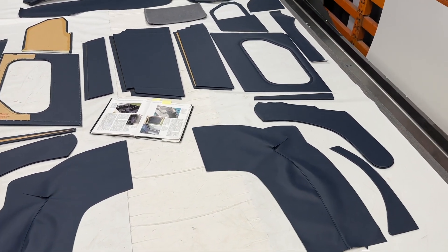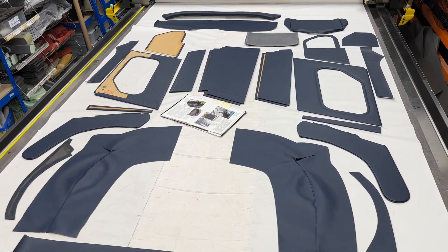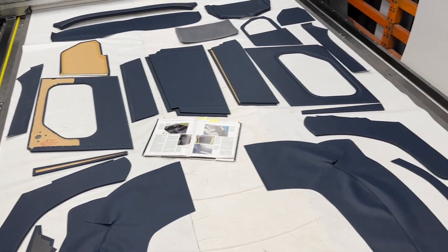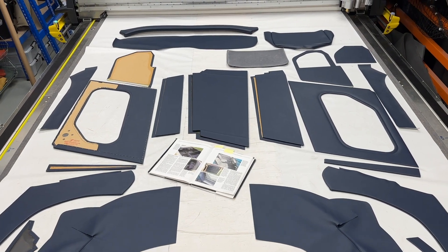This is the full trim panel kit. We sell it as a trim panel kit, or all of the items individually within the kit sold in car sets — for example, the A post footwell panels are sold as a pair, door panel mains are sold as a pair, etc. If you buy it all together as a kit it works out significantly cheaper. Available in vinyl, as this kit is, or in full leather if you prefer.